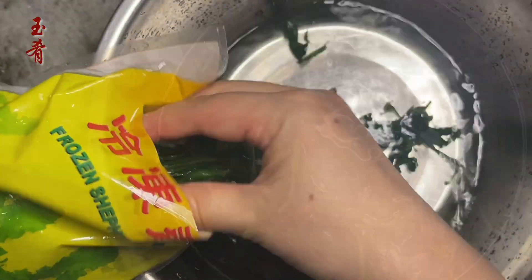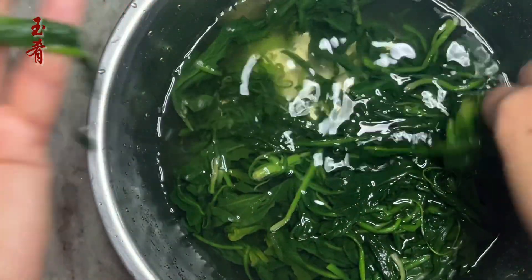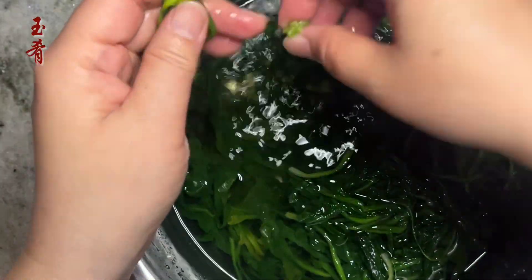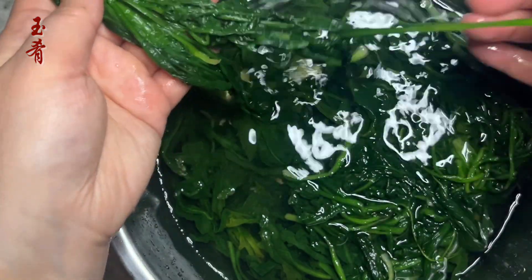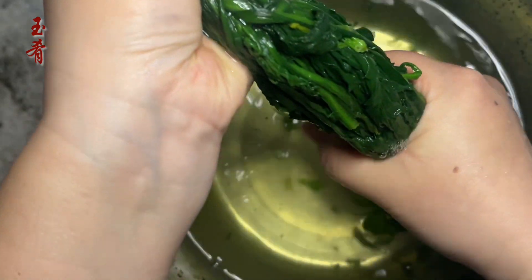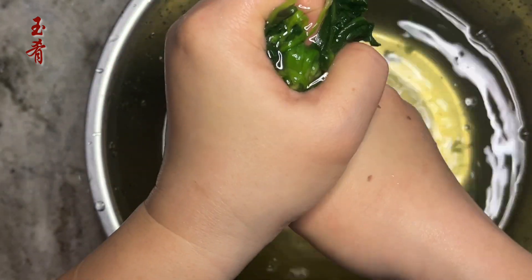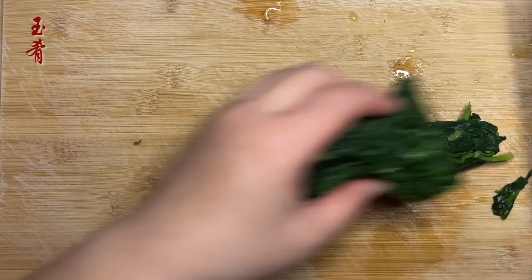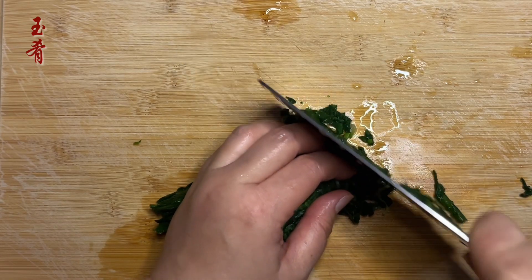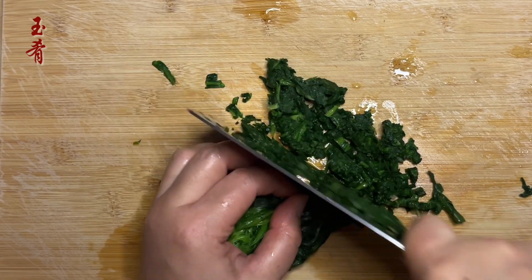We are going to use half a bag of frozen Shepherd's Purse. Defrost and rinse. Organize the greens so they're easy to manage when cut. Squeeze out the water gently, then chop a few times, as the part close to the root could be hard and thick.